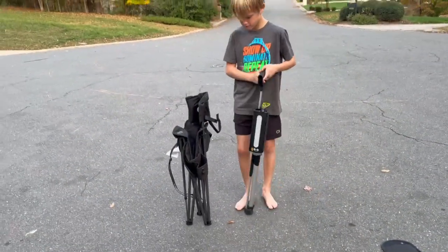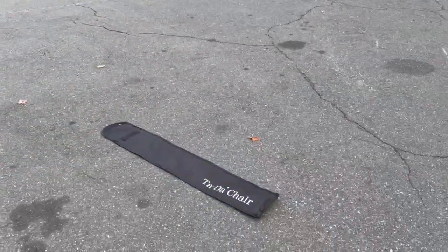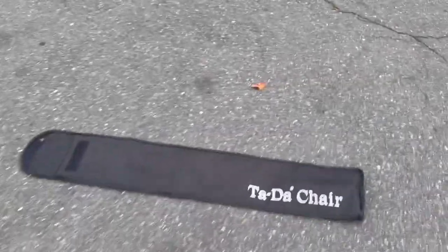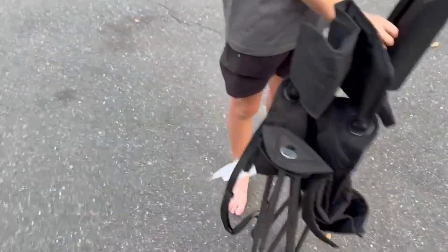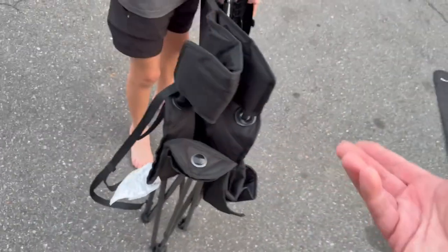You can see that the Tadah chair is a little bit more narrow and a little bit taller, and then you slide it into that bag which has a carry strap on it. The Portal chair has a carry strap built in right here.